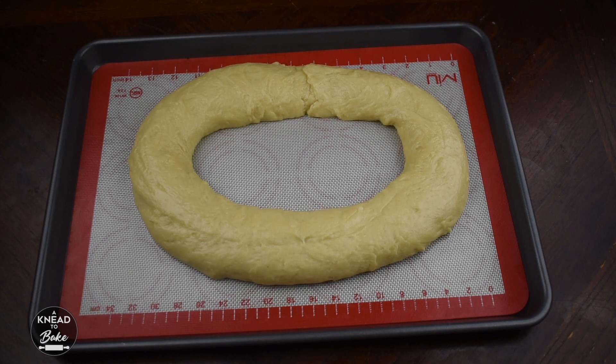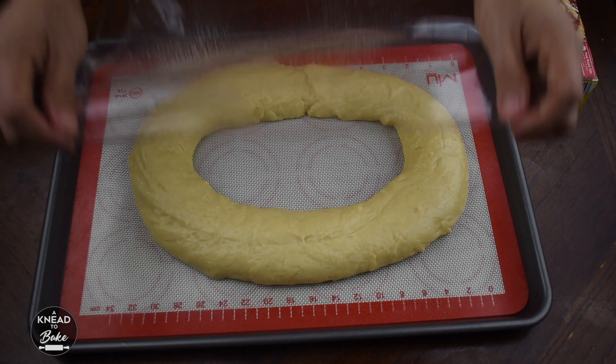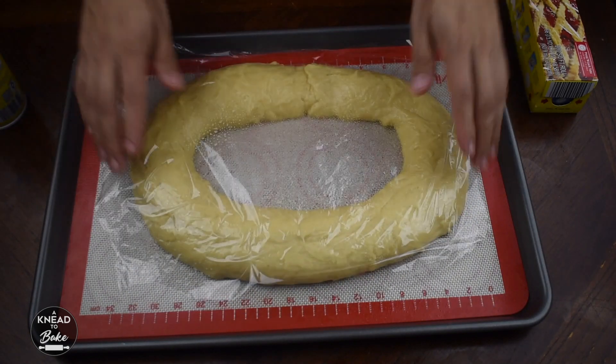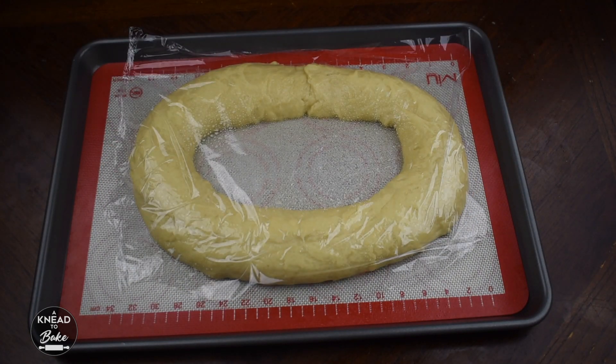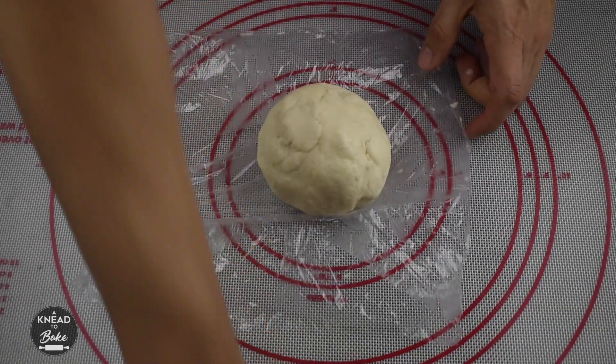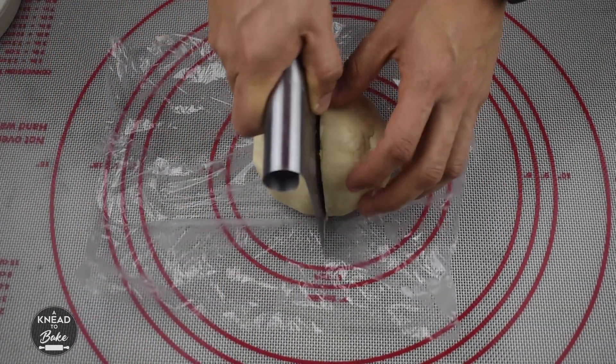Let the dough rest while you prepare the toppings. Cover with a greased plastic wrap. Prepare the crunchy top of your rosca — get the dough out of the fridge and divide it into 4 pieces.